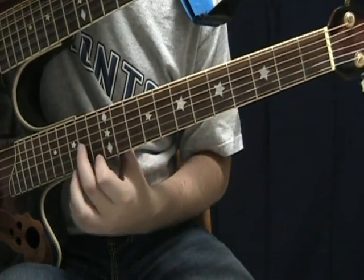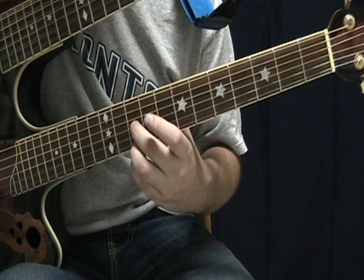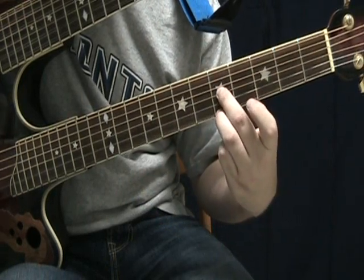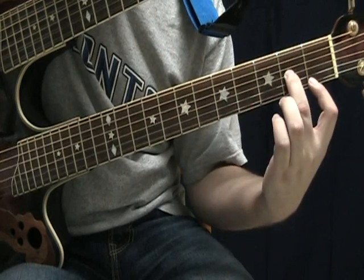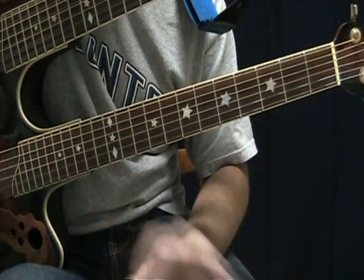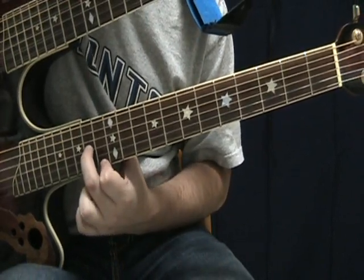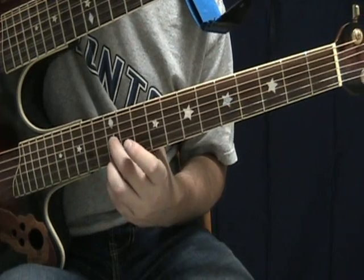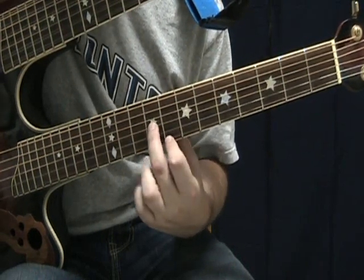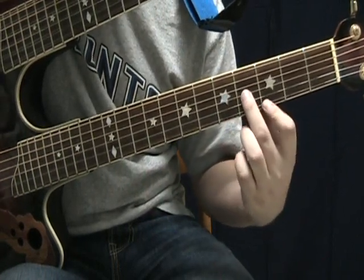Here's those shapes again. First shape, second shape, still second shape, first shape, back to the second shape, first shape. So your first shape with your fingers on the 13th and 14th frets, second shape at the 12th fret, second shape at the 10th fret, first shape at the 8th and 9th fret, second shape at the 5th fret, first shape at the 3rd and 4th fret.